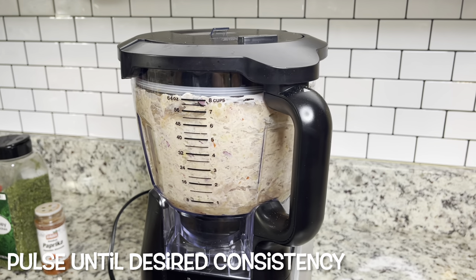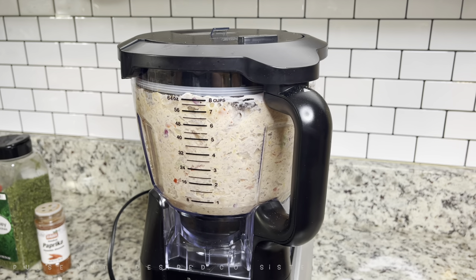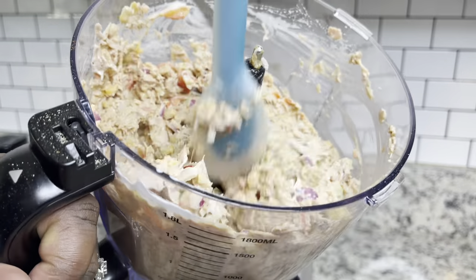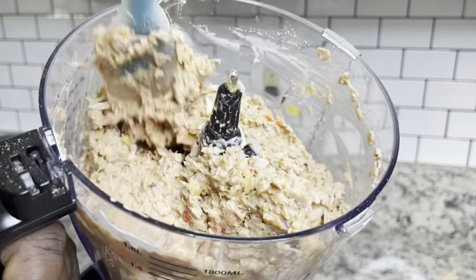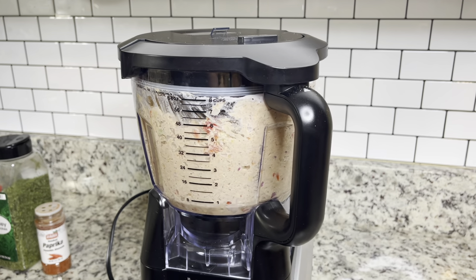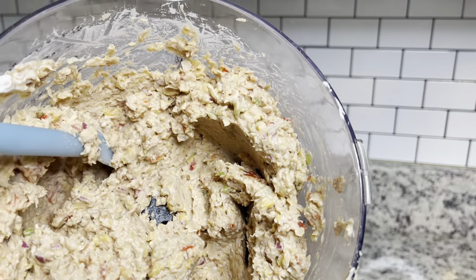I'm blending all of this up using the pulse button on my food processor and just mixing it until I reach my desired consistency. This is what it's looking like so far — I'm stirring it with a spatula. I added about three or four tablespoons of vegan mayo. I'm going to blend it a little bit more because my husband doesn't want chunks of beans in there.